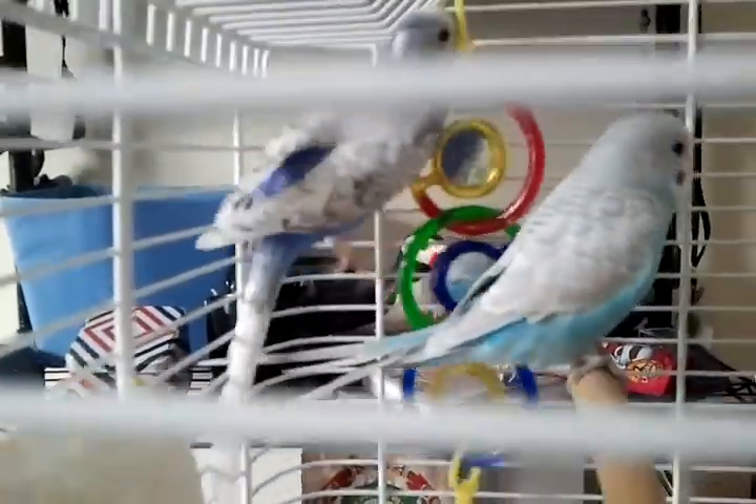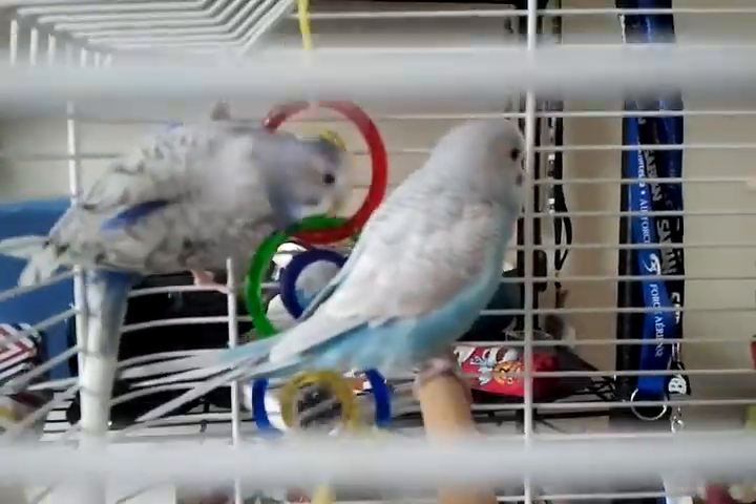The one on the left is Agnes, and the one on the right is Giza. They love this stuff — I'll get some out for you. It's co-op millet spray. Here it is, they love it.